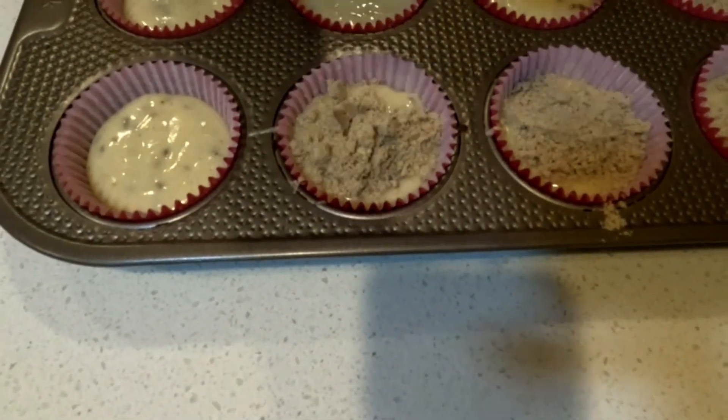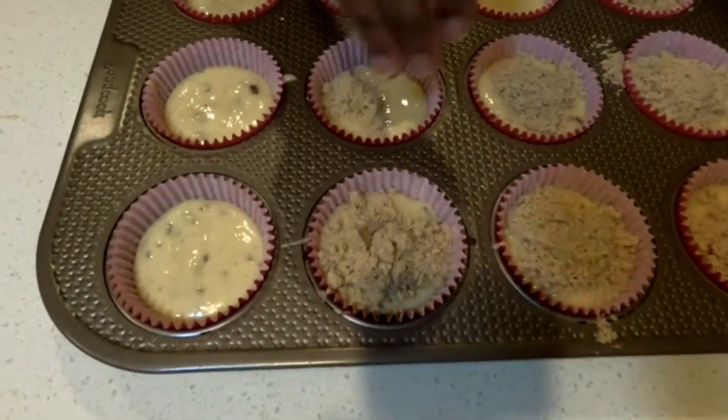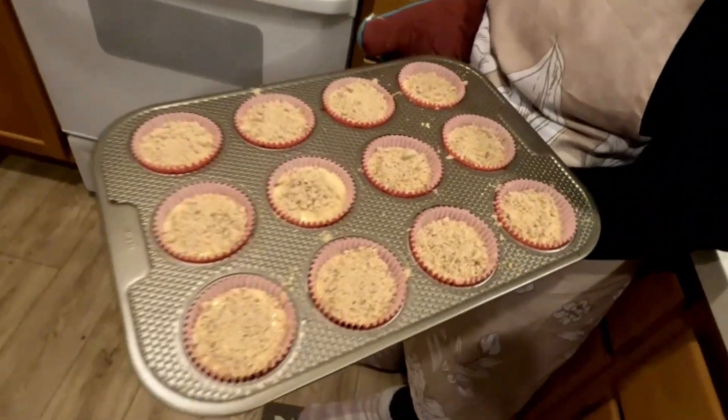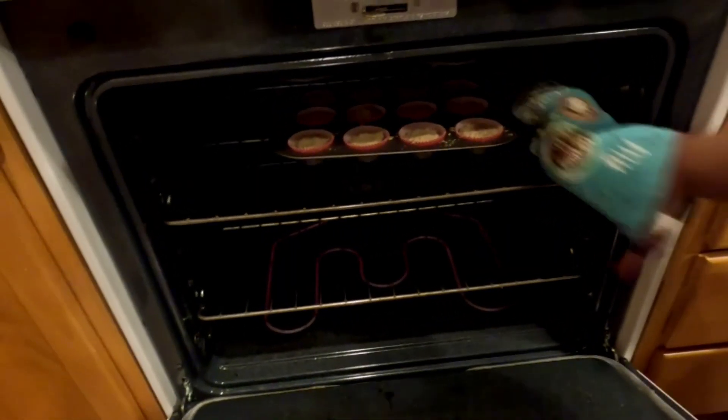Sprinkle with streusel topping. Preheat the oven to 400 degrees. Bake the cupcakes for 15 to 20 minutes until golden brown.